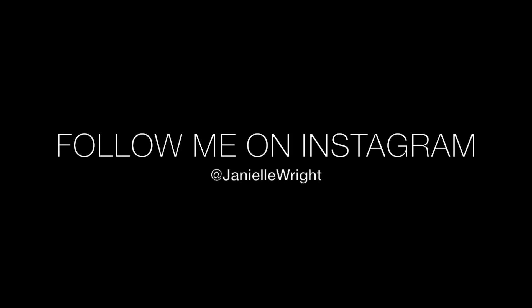Thank you guys so much for watching, and thank you to the girls that gave me the inspiration to create this look. Don't forget to hit that thumbs up and subscribe, and I will see you guys in the next one. Love you guys, bye!